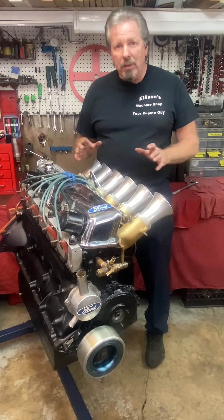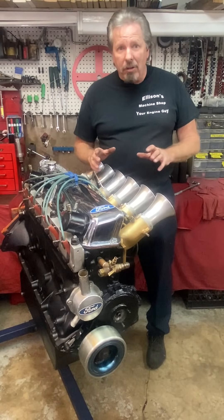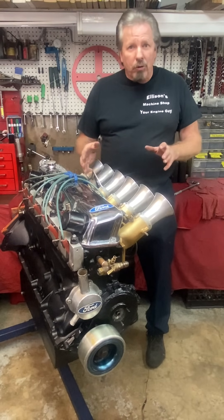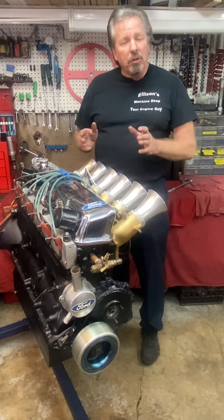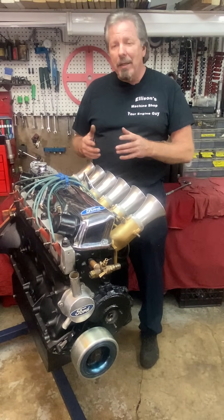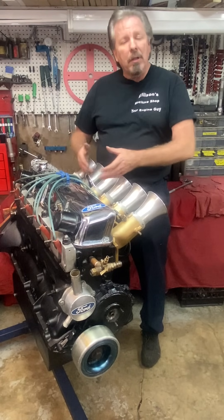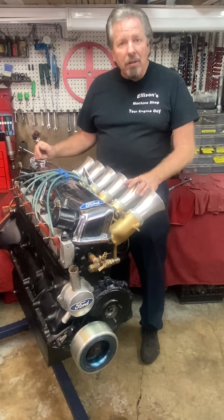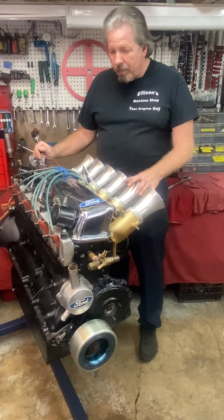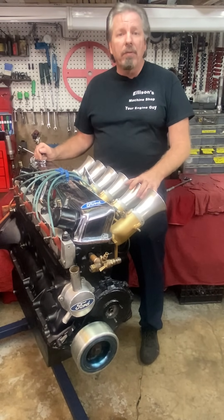It doesn't look pretty, but it's how it was done in the day. If anybody's ever tried to weld cast iron — and not just cast iron, but 30 cast iron — cylinder heads aren't made of the highest quality cast iron, especially not back then. When you take cast iron and try to weld it to keep it from leaking antifreeze, it's very difficult. So what they did is they epoxied all around the weld marks and got the head to stop leaking.